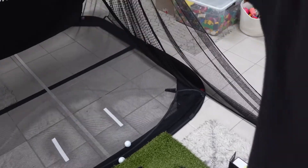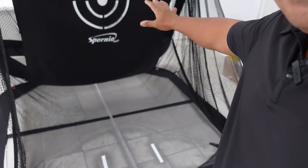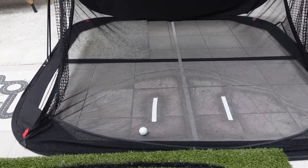Number three — and it's a simple feature — I really love the little details they put into this: the ball retriever. When you hit the ball into the netting, the ball just rolls right back to you so you don't have to constantly chase it down. They made the net at an incline so the ball comes right back. See — there you go, it comes right back to you.